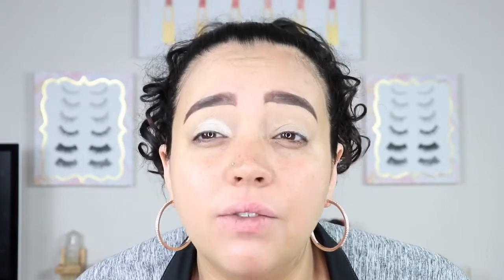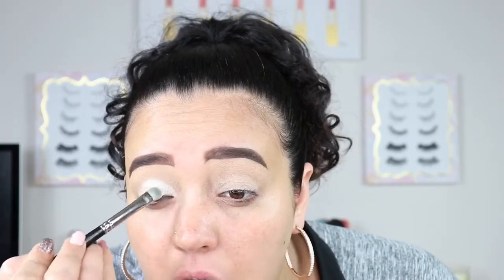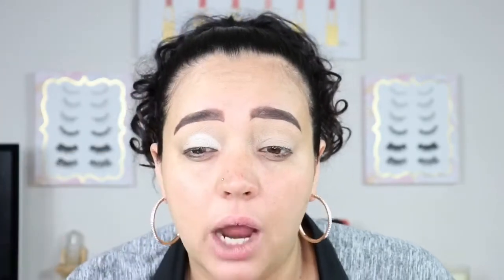After placing that eyeshadow primer down and letting it sink in a little bit, you just place this. I do go up a little bit higher than my crease because I have slightly hooded eyes — the reason I do that is because it brings that color up, so when I open my eyes it's not just gone. So if you have slightly hooded eyes, you may want to do the same. This shade isn't really very shimmery — it's almost just matte — so I might go in with a shimmer on top because it's not giving me those bright shimmer vibes I'm looking for.